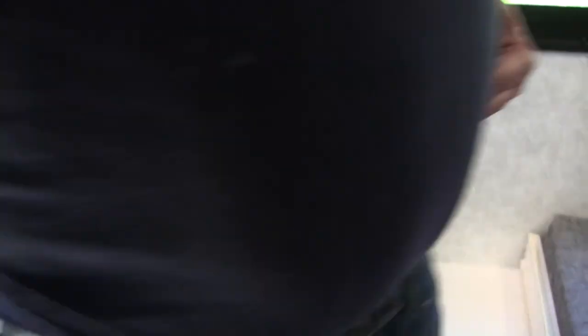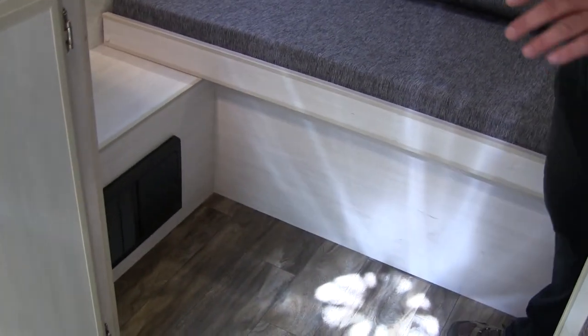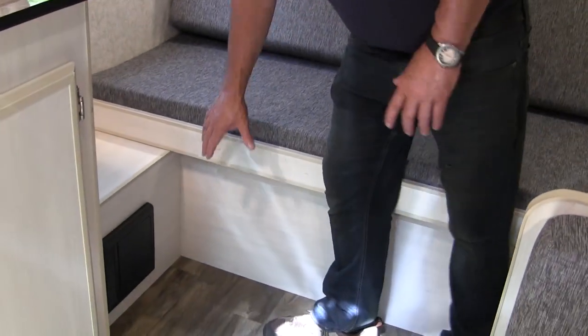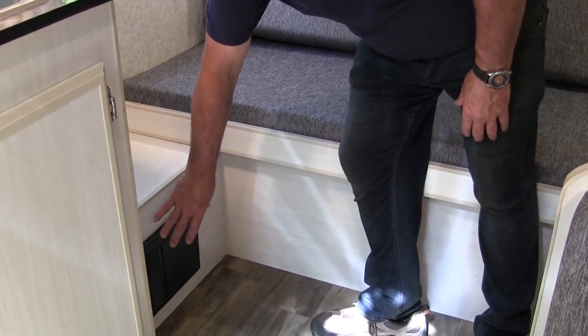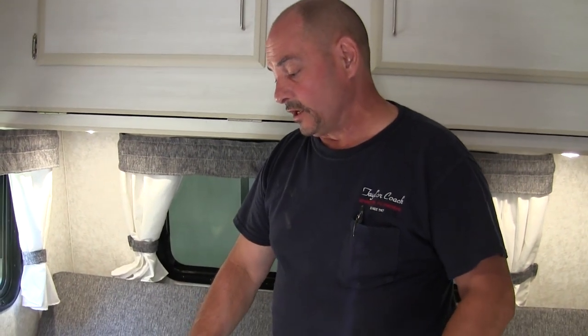Up at the front on this one, where we've shown lots of them with the dinette, we've done it with a gaucho. We've also moved our converter away from the front — it's a Progressive Dynamics converter, made in the U.S. It has your Charge Wizard in it with a lot of great features. It's our choice that we've been using for the last number of years and it's been a great power converter.